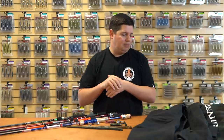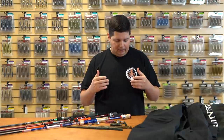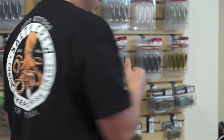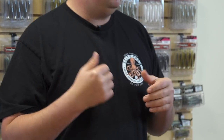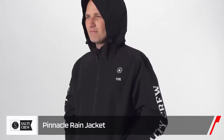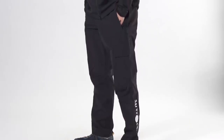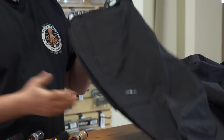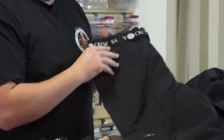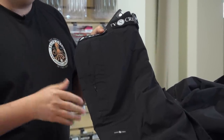For cold and wet weather, we got some new apparel from Salty Crew. First, the new Deep Reach t-shirt with a small graphic on the front and a large graphic on the back — 100% cotton, standard fit, super comfortable. Then there's the new Pinnacle rain suit, available as a matching jacket and pant at $109 each. It's a thin shell — not insulated — built with a 2.5-layer laminate material with fully taped seams and 10K waterproof rating, so there's no leakage to worry about.